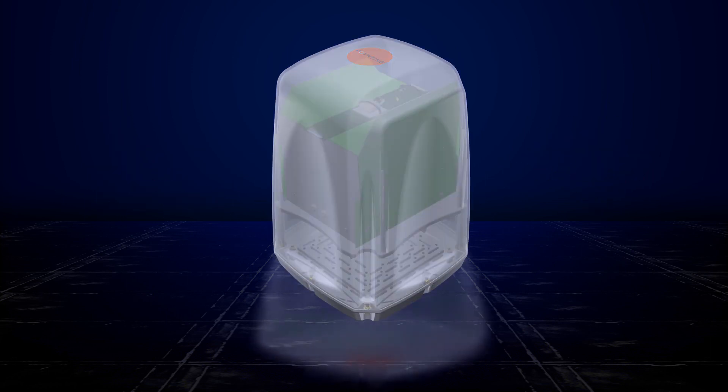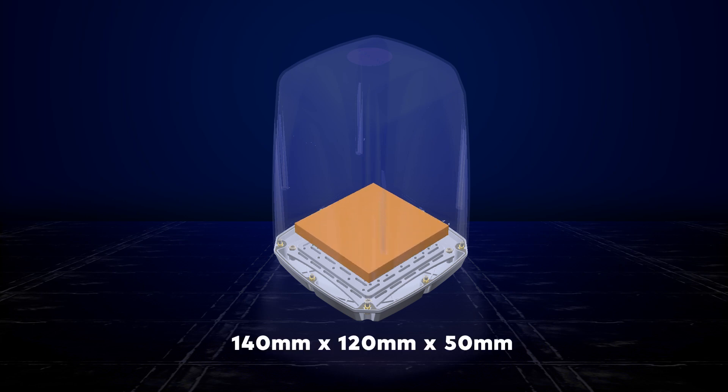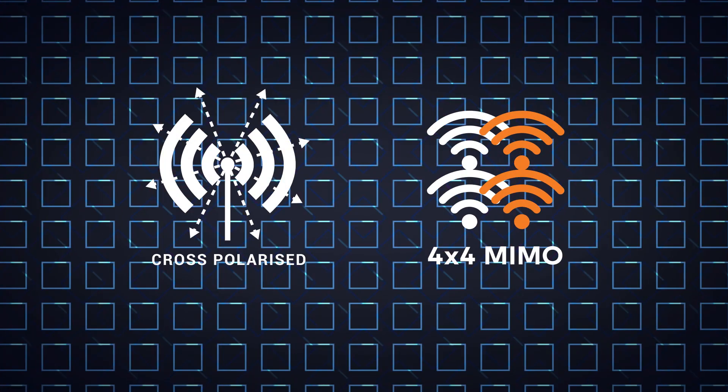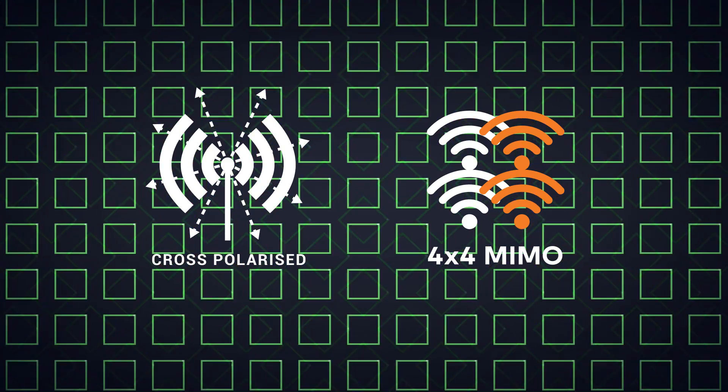The router housing can accommodate routers with dimensions of up to 140mm by 120mm by 50mm. It covers band 71 and 5G frequencies and contains WiFi 6E and GPS antennas. It also covers frequencies from 617MHz all the way up to 7.2GHz. It is cross-polarized and features 4x4 MIMO to accommodate next generation routers.